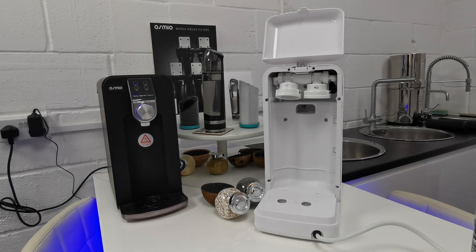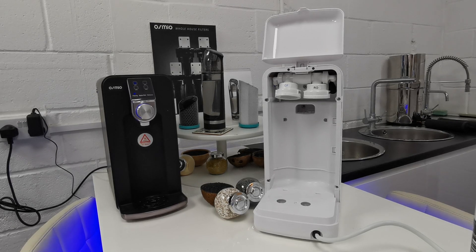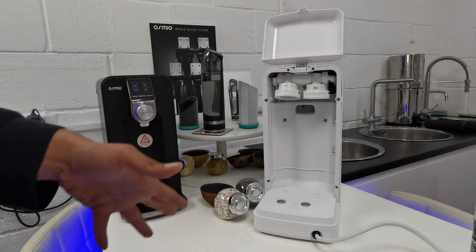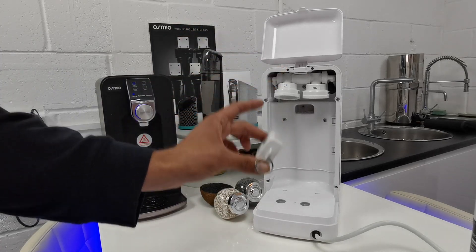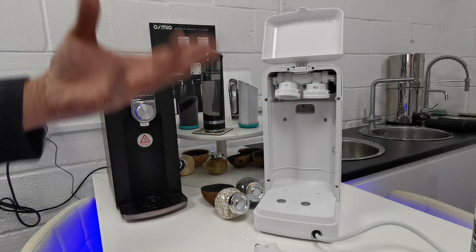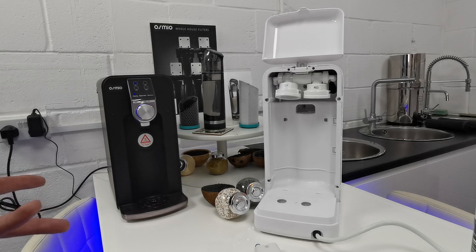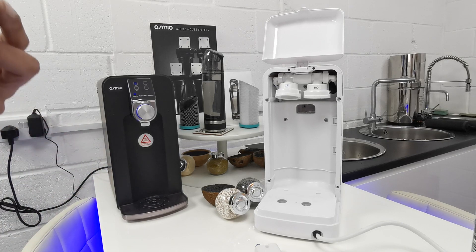So we want to make sure that the mineral we're adding back into the water is biologically available. When people say you've got to have minerals in water, you have to distinguish between organic and inorganic mineral. So what do we do? We use organic mineral. Organic mineral is bonded to carbon. In our filter we've got silver impregnation of calcium and magnesium, which is bonded to carbon, making the mineral biologically available so your body can process it.